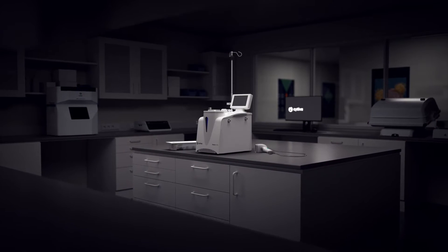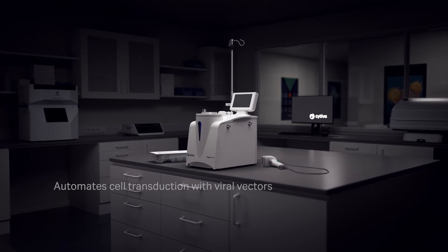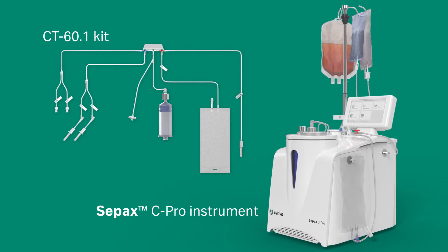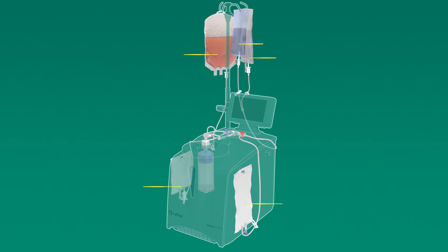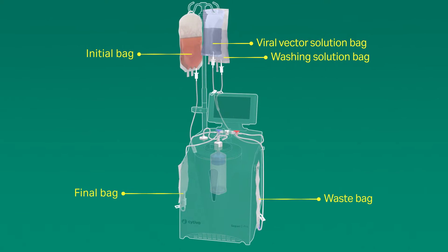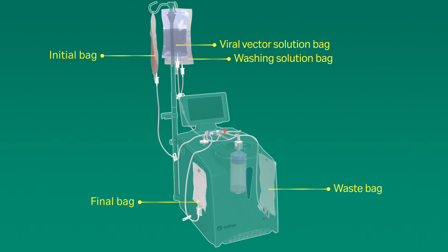The Spinoculation C-Pro application automates cell transduction with viral vectors. It works in combination with the CPAC C-Pro instrument and CT60.1 single-use kit. Spinoculation C-Pro replicates your manual process by combining washing and spinoculation steps in a closed and automated procedure while transduction efficiency is improved.